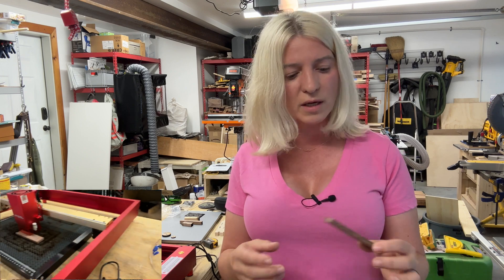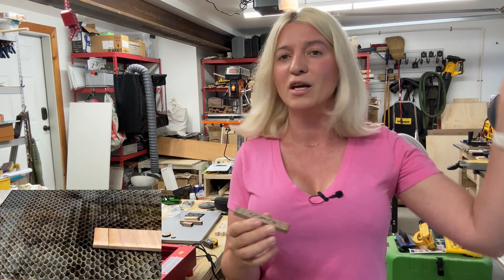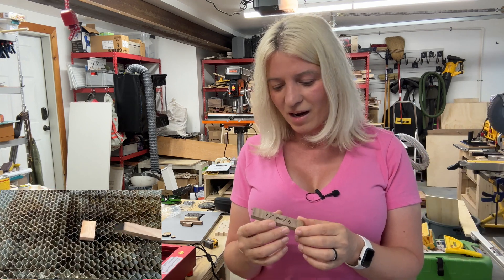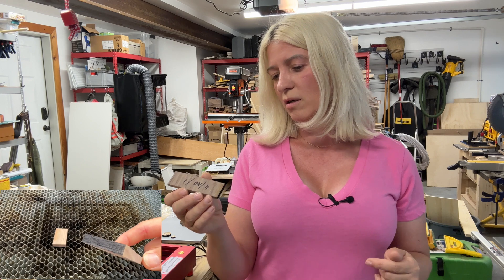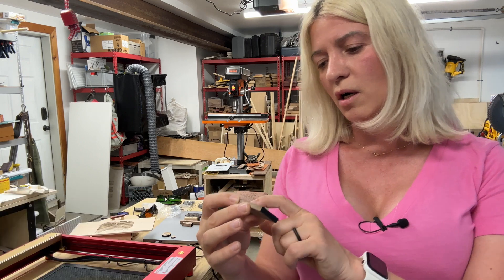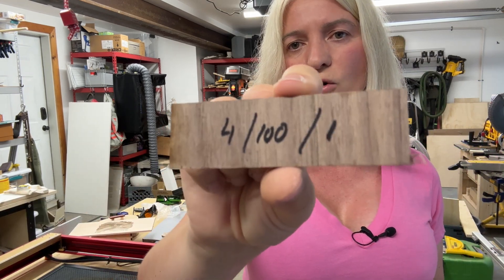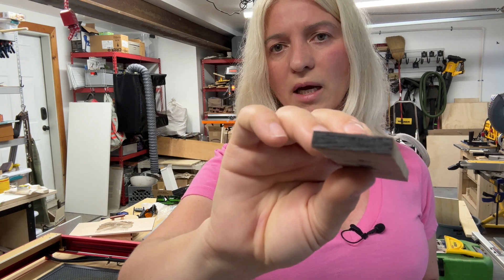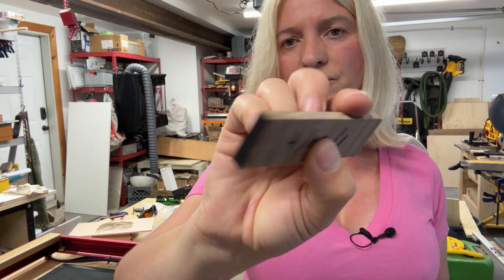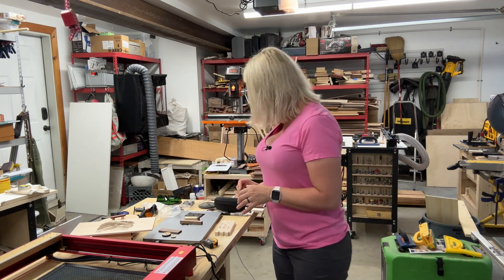I tried walnut — my favorite wood to work with. I took a quarter-inch piece of walnut and ran it at speed 4, 100% power, one pass. It cut through with no problem and gave a very nice clean cut. Walnut — not an issue at all.